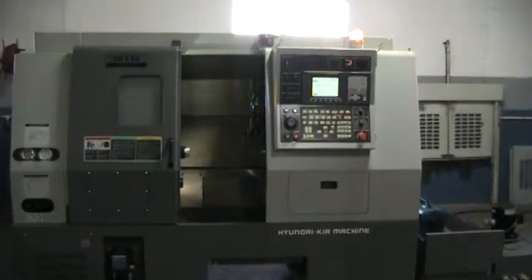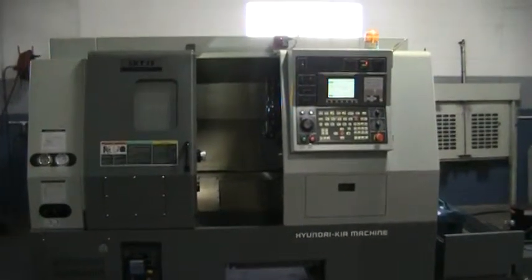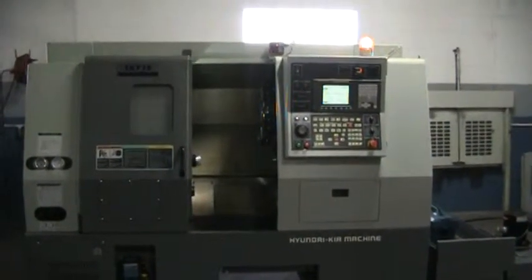And this concludes the videotape inspection of the Hyundai Kia SKT-15. Thank you.